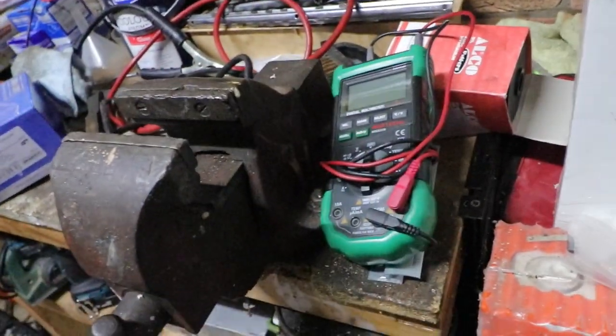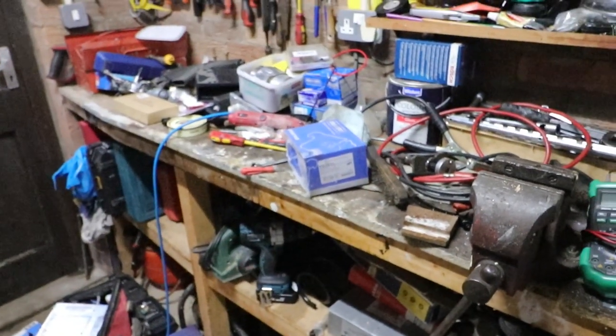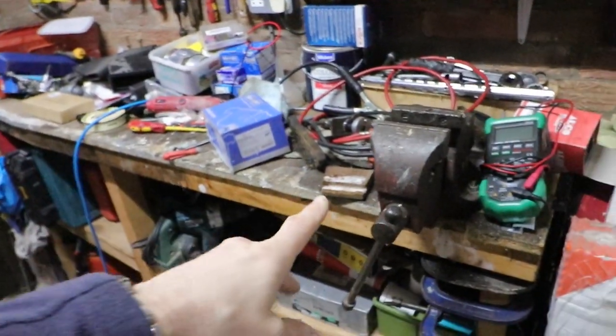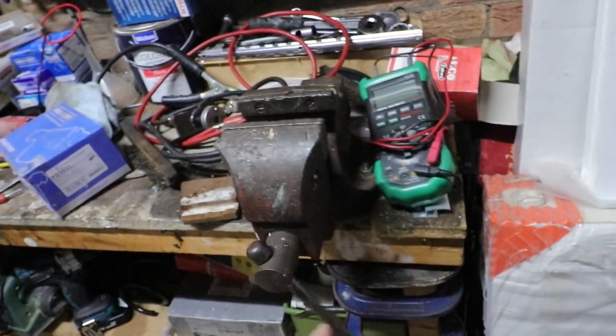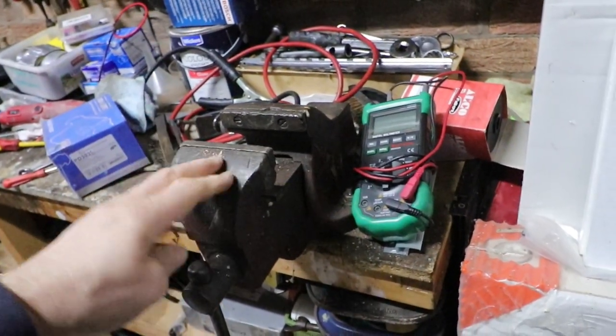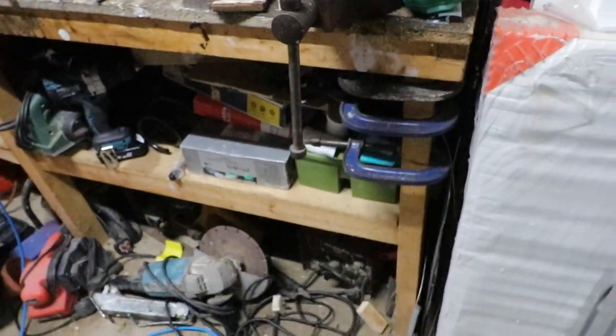Got a tester. So I'd recommend, if you've got a space in your garage or your shed, to get a bench and make sure you get one of these, because these are vital — a decent vice that you can do just about everything on. And also these things: old-fashioned G clamps.